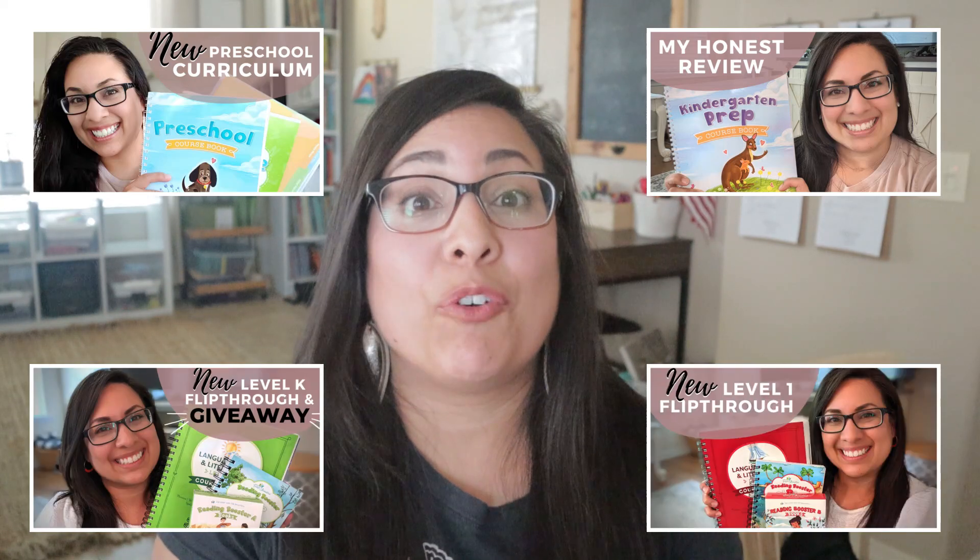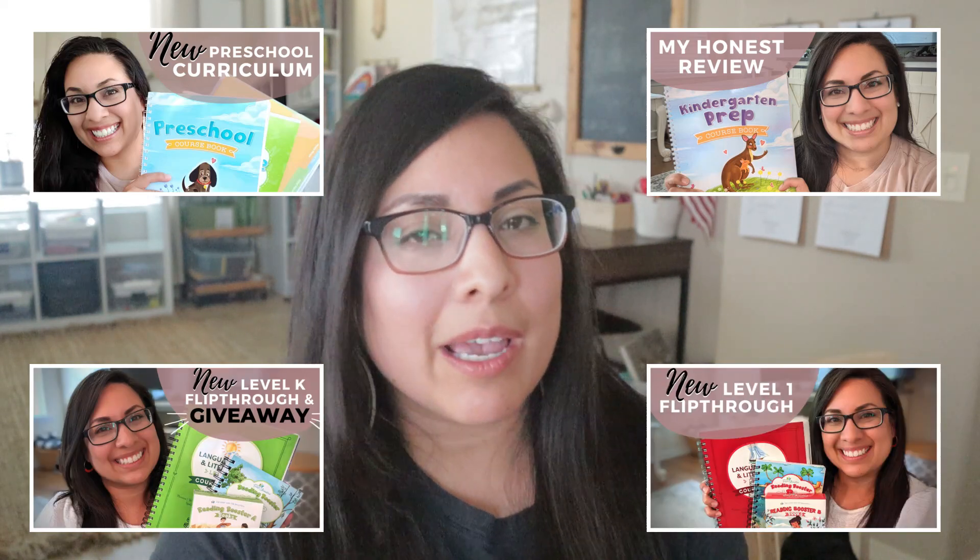Including this video, I have a video for all of the new editions of the Good and the Beautiful Language Arts, including preschool, kindergarten prep, Level K, Level One, and Level Two. Level Three has not come out yet — I believe it comes out in 2023 — and I will definitely be showing you that one once it does. So without any further ado, I am going to flip the camera around and open this up.